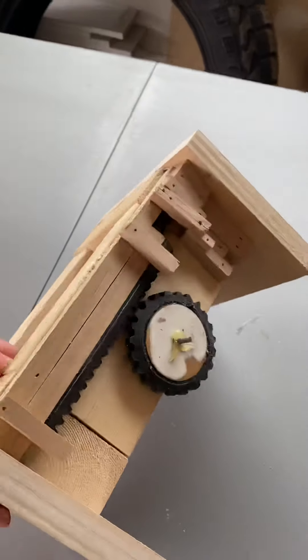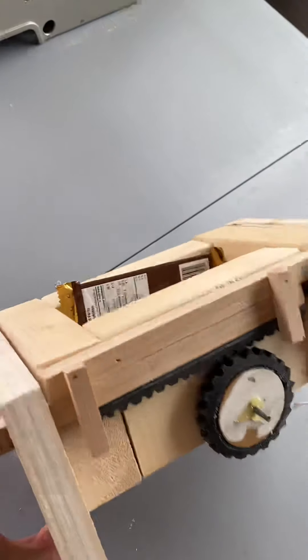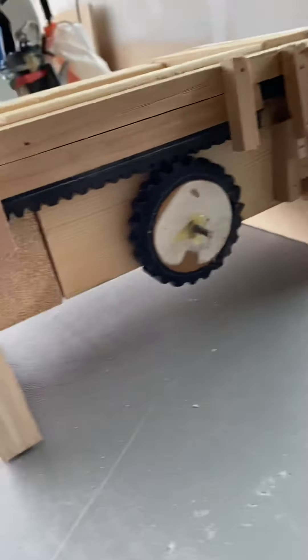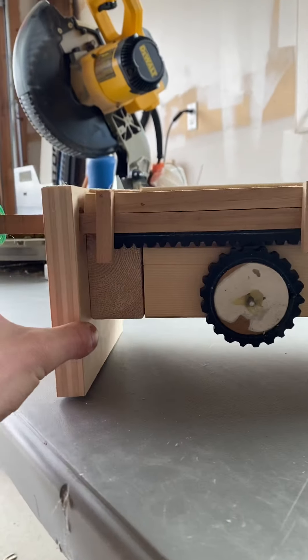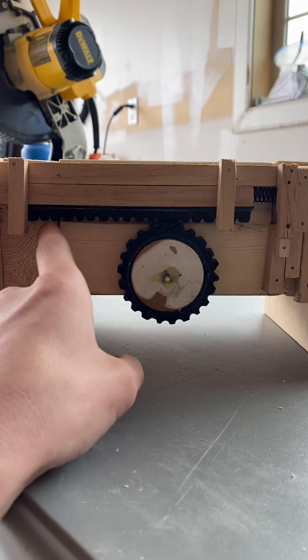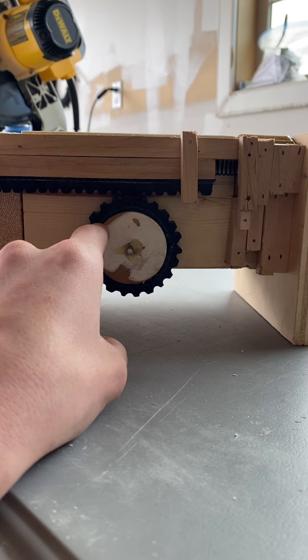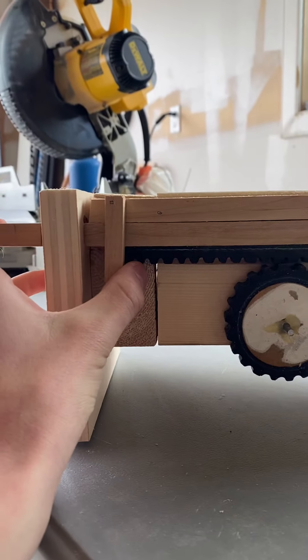Okay, hello everybody. Finished my prototype for the choke carrier. It's not the prettiest thing, but it's a prototype. There's a rod that sticks through with some spokes on it. We decided to have a track along here so it kind of grinds with this, and there's a spring right here to move back to neutral position.